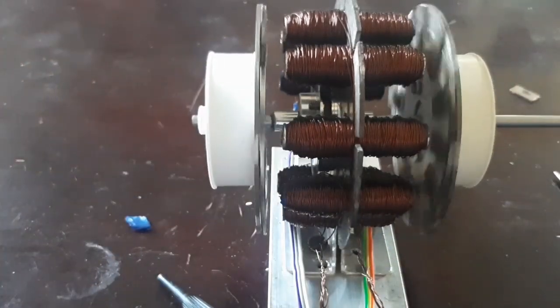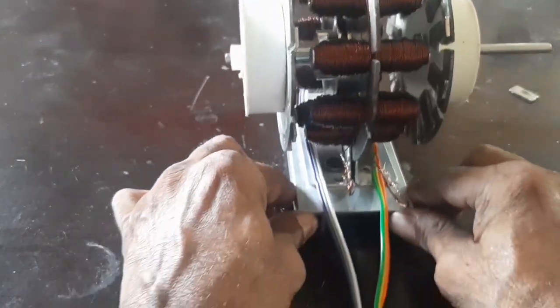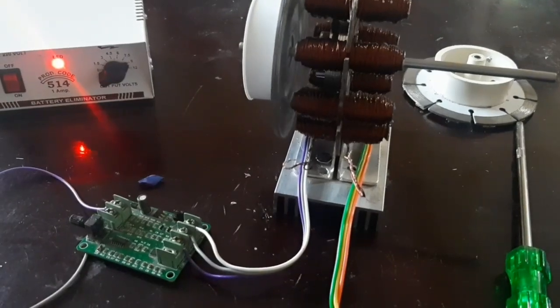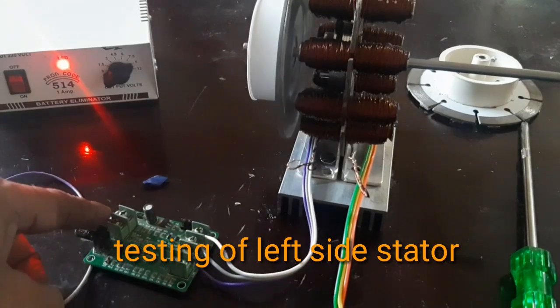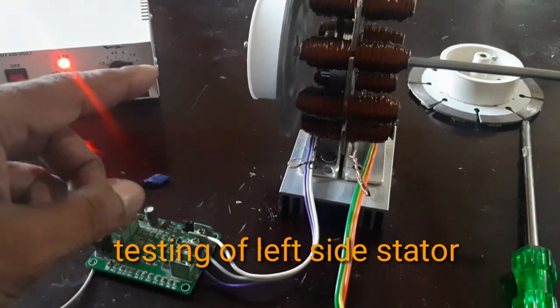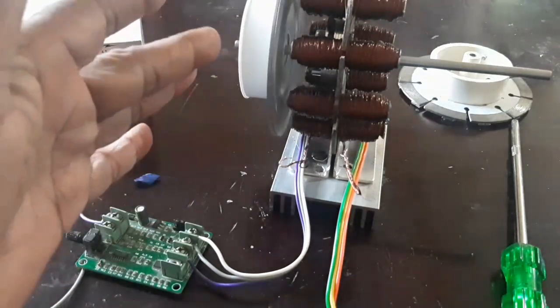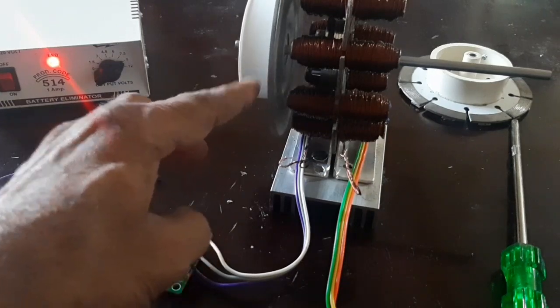Now I am going to connect the stator one by one. Here I am going to connect the controller. I am using one side stator and the rotor.